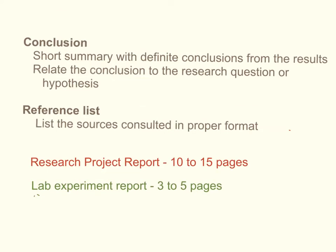You end with a very short conclusion — just a sentence or two that connects definite conclusions from the lab with the research question. Then, because you are going to find sources for your background research, you need to include a reference list that is citing your sources. In general, a research project report runs 10 to 15 pages when you get all of this in there with double-spaced pictures and graphs, whereas a lab experiment report is more like 3 to 5 pages.